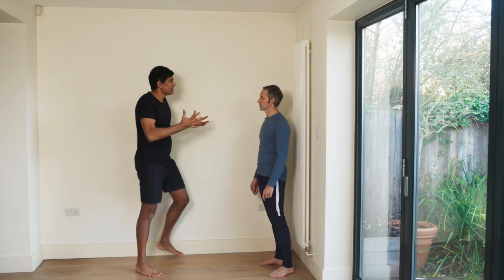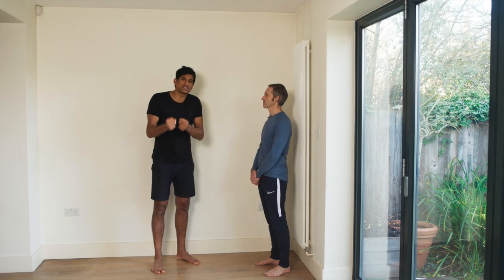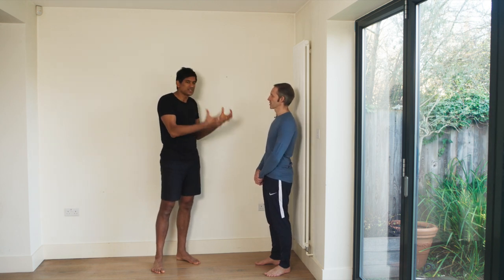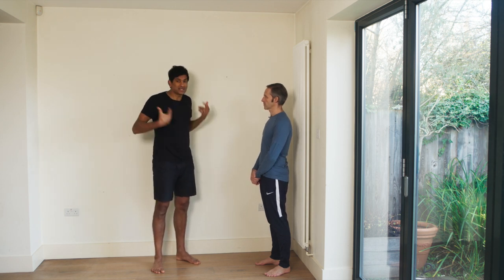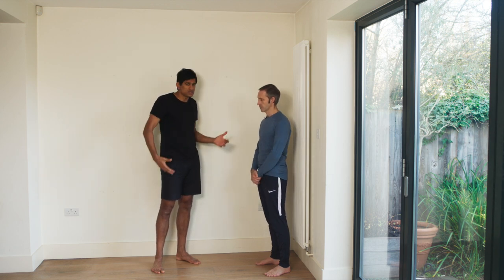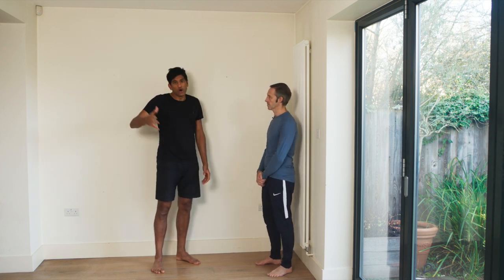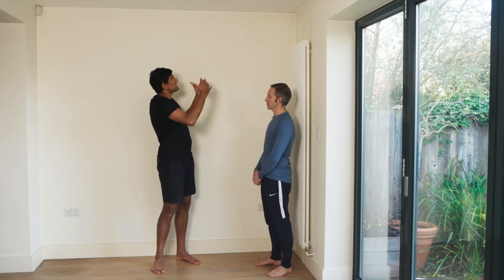A key point: don't look for excuses not to do this. None of these movements require any equipment and you don't need to get changed — people do it in jeans and t-shirts, even in office clothes at work. If you have ceiling limitations, be inventive and go on your knees.